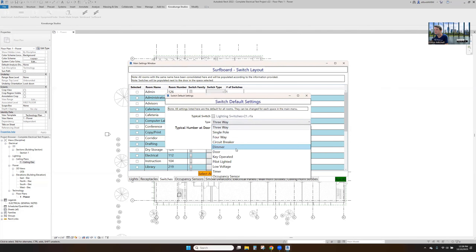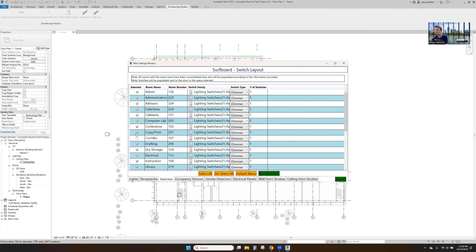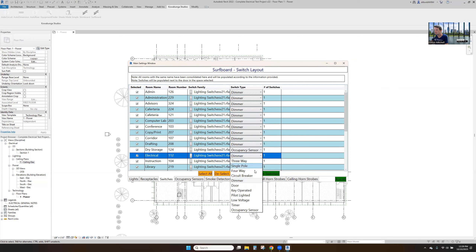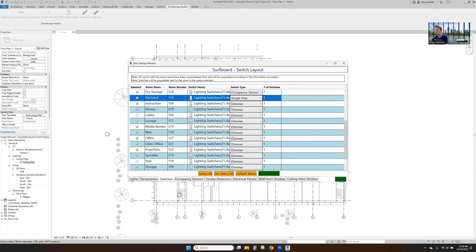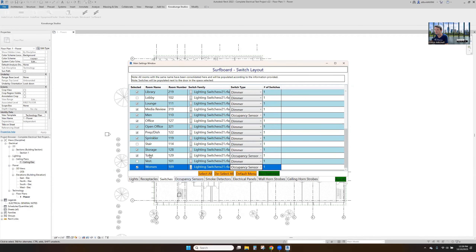That's all our receptacles. Now we've got our switches. We'll start with dimmers, place these typically at the doors. Storage — we want an aux sensor in there. A single switch is good in the electrical room. Aux sensor in the men's room, aux sensor in the other restrooms, aux sensor in storage. Single pole in the sprinkler room.